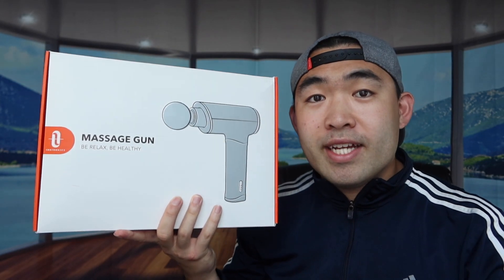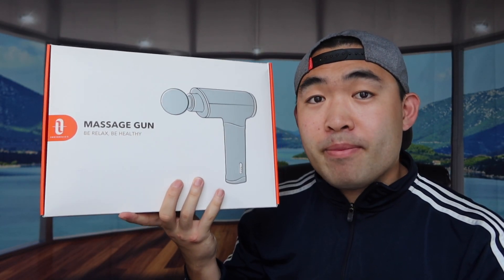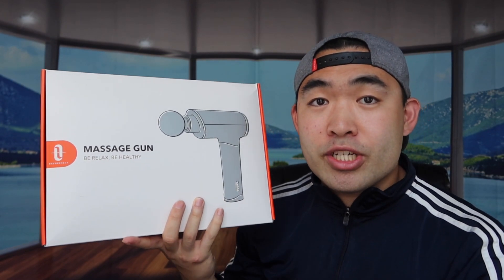Hey G Squad, welcome back to another episode of 'Is It Worth It?' For this episode, we have this cool amazing product right here — basically what it is is a massage gun.